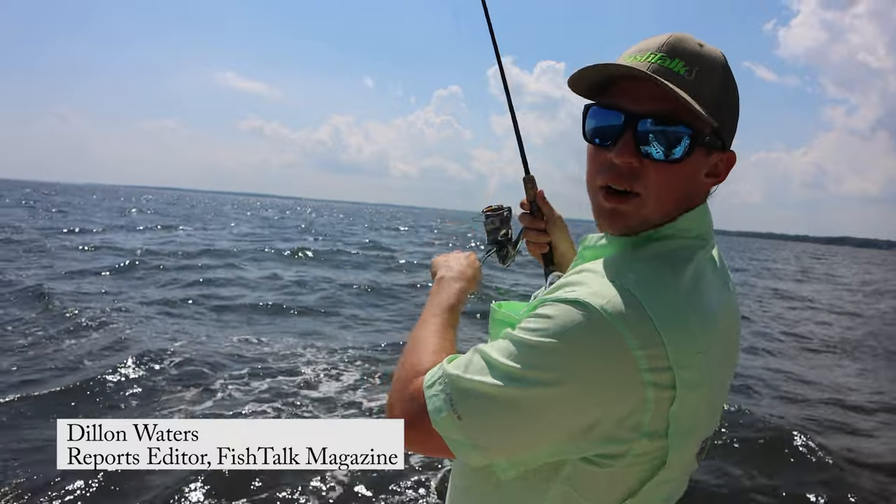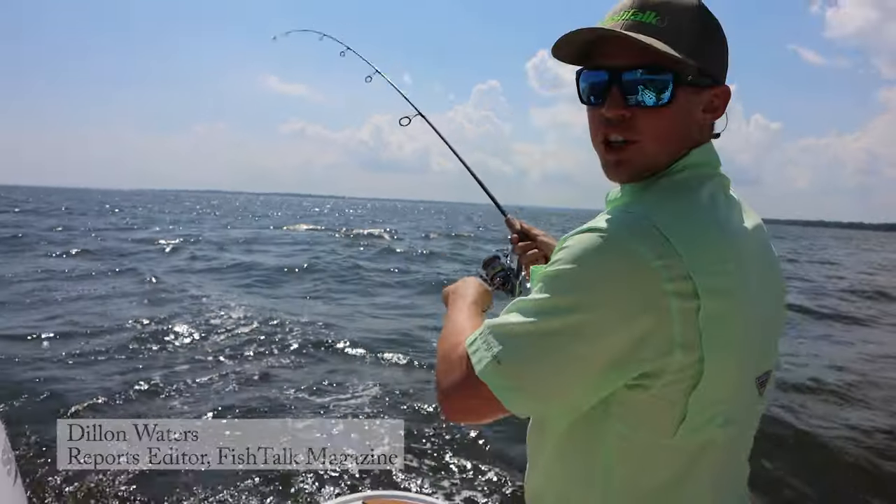Hey folks, this is Dylan from Fish Talk Magazine here. We're out here trolling for cutlass fish and we're going to show you how to do it.